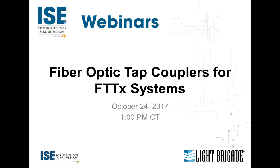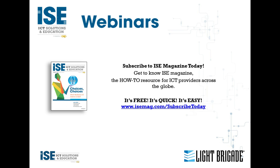Before we get started, if you don't already receive ISE magazine in print or digital format, please sign up for your complimentary copy of ISE magazine, the how-to resource for ICT providers across the globe. The link is on your screen as well as in the information tabs. Please also put on your calendar ISE Expo 2018, which will be held in Denver, Colorado, August 14th through the 17th.